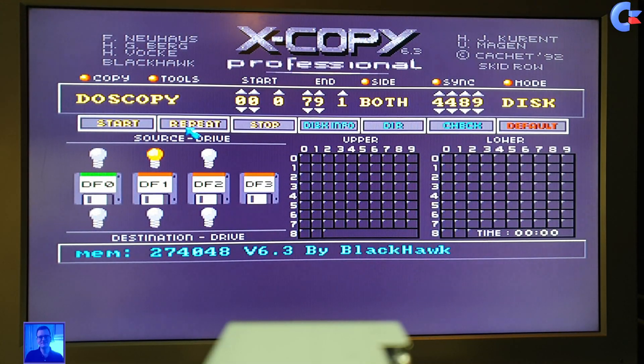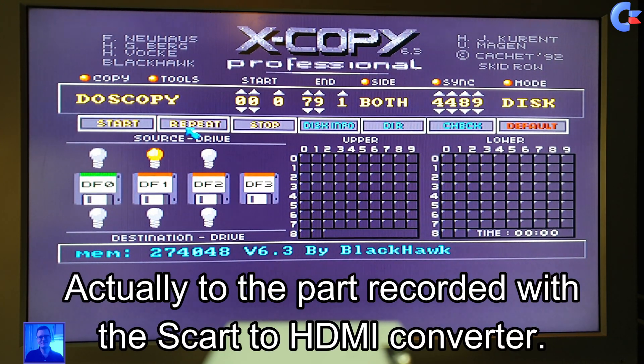Okay guys, this is 4K resolution — this is a static image of Xcopy running on the Sony Bravia TV monitor on a normal RGB to SCART cable. This is just a static image, and we will now go to a moving image, so I have to load a game.